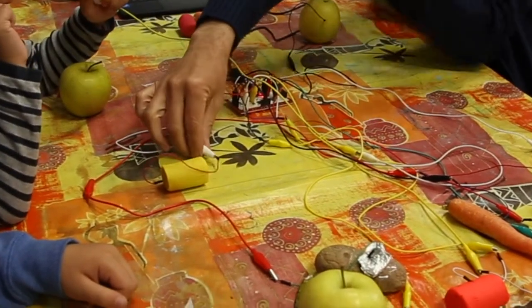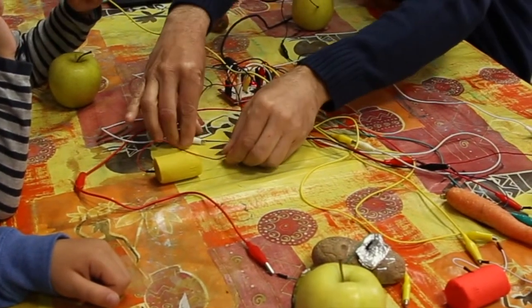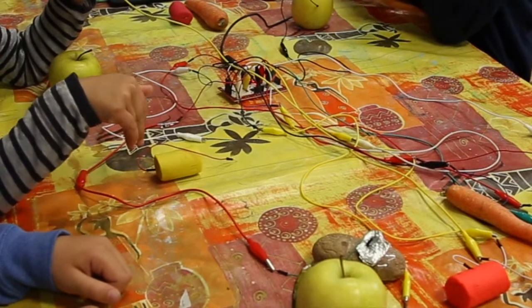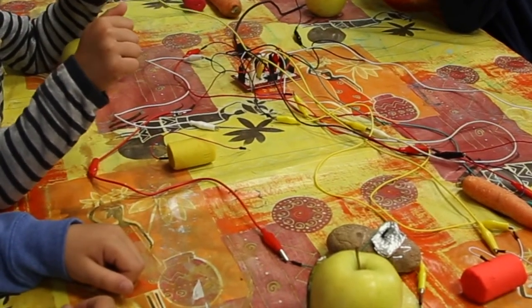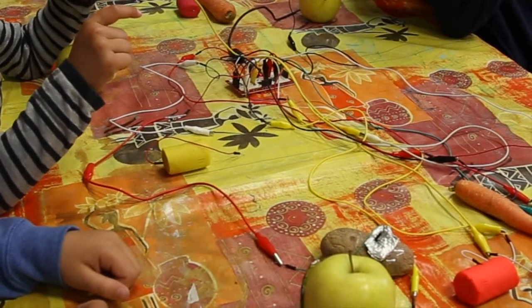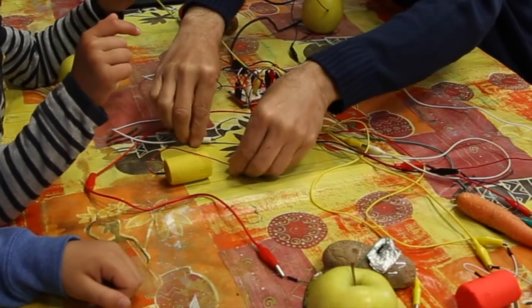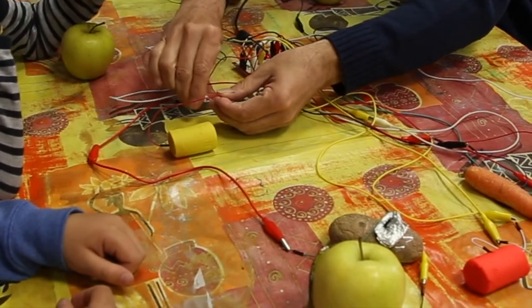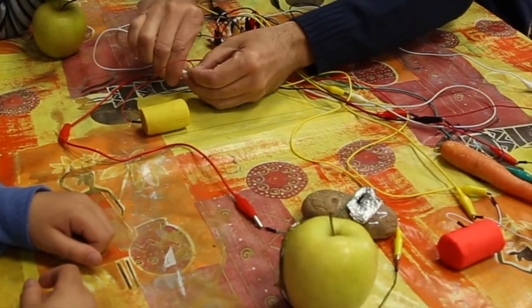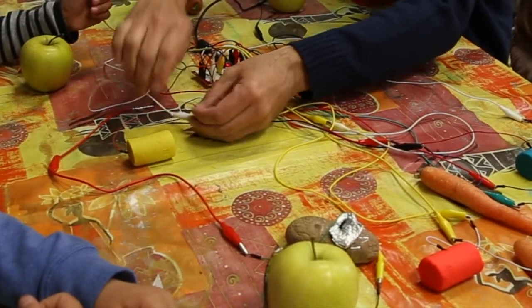Regarde ce que je vais faire. Vas-y. Qu'est-ce qu'il se passe ? Et pourquoi ? Parce qu'il était éteint avant. Je l'ai éteint — enfin, je l'ai débranché. C'est une façon de le dire. Je le rebranche.